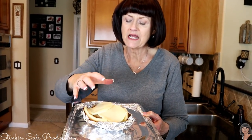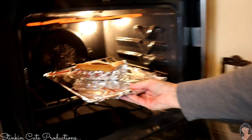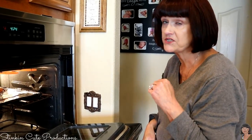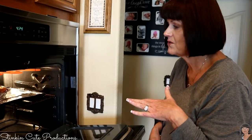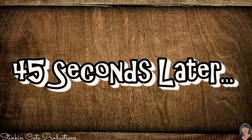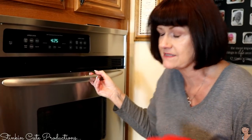Now we're going to take it over to the oven and slip it under the broiler. We're going to watch it — we're not going to walk away — and the cheese is going to get all nice and gooey and melted. We're keeping a close watch because we do not want this to burn. It literally only took about 45 seconds.